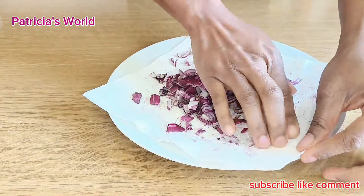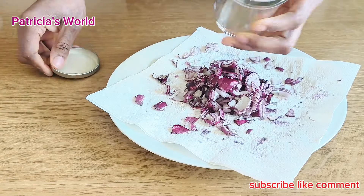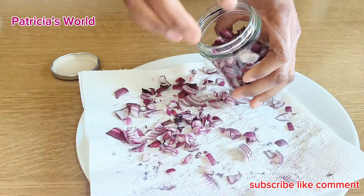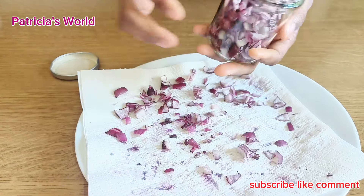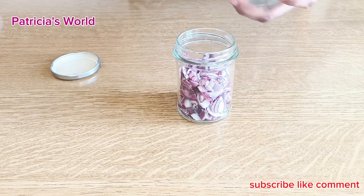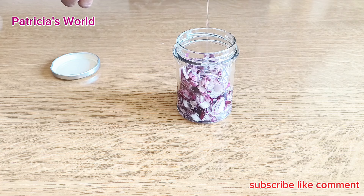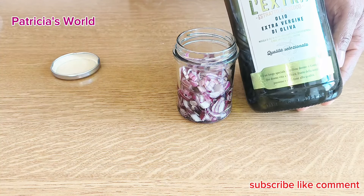Use any jar of your choice or any airtight container that can help retain the smell of the onion. Use any oil of your choice but not palm oil or red oil. You can use sesame oil, coconut oil, olive oil — any plain oil works perfectly.